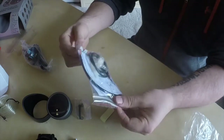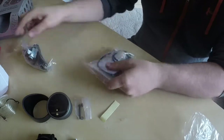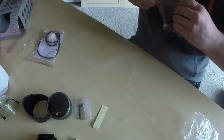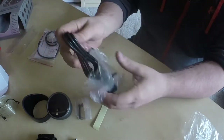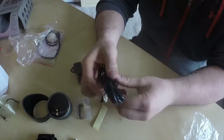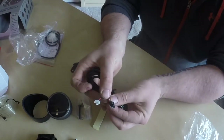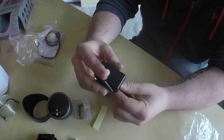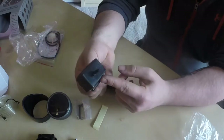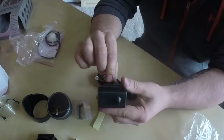Here you have this sender — and this one here is the sender, electronic sender. So this part plugs into the back of the gauge, and it plugs into this unit right here. You mount that — my one is mounted under the dash, and I'll mount this one under the dash as well.